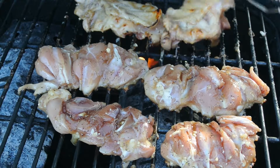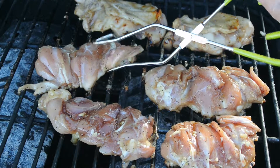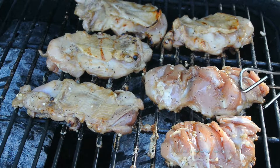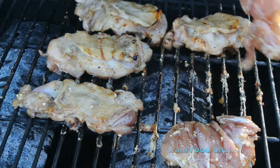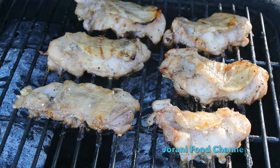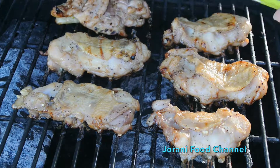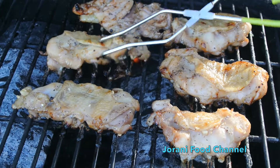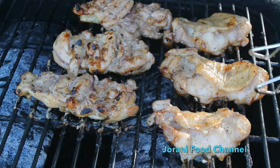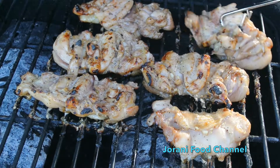It takes a little time to cook this chicken because it's dark meat, but it's going to taste so delicious. Just keep flipping them over — it takes a little time but it's going to be worth it. You can see how the color is starting to turn more brownish, so keep flipping for another two or three rounds.